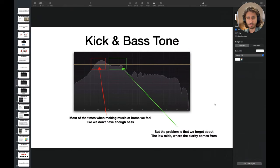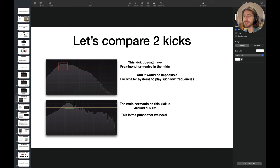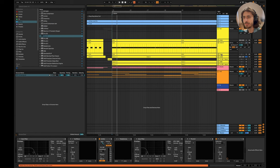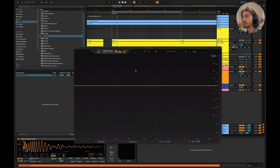Make sure your kick has enough punch, because that's something we often forget about. If you balance the low mid area well, your mix will be clean — clarity is in the mid-range. To illustrate with a third kick: the main harmonic on the good kick is around 105 Hz. Even though this third kick isn't perfect for the track, when played with the bass, you can at least still hear the bass. The key is having enough punch in the low mids.